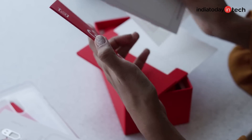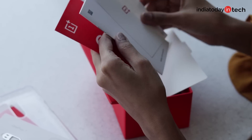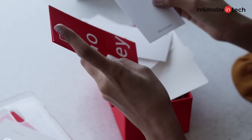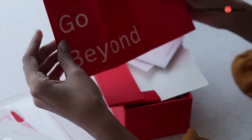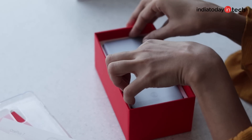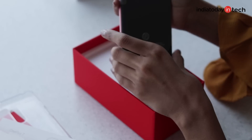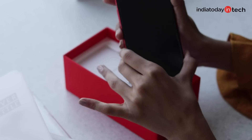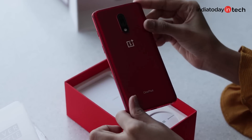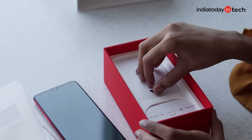We also have an OnePlus 7 sticker, some more stickers, and a little guide that says 'Go Beyond'. And here is our phone — let's take it out very quickly. Here is the OnePlus 7 which we were all waiting for. Let's keep it aside for now and get into the other contents of the box.